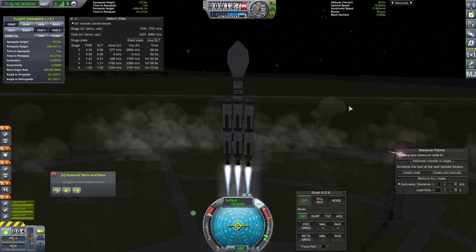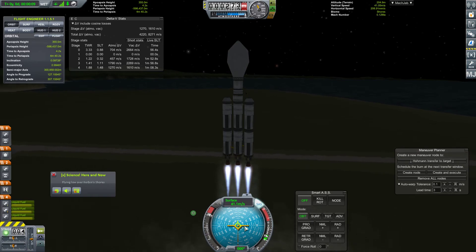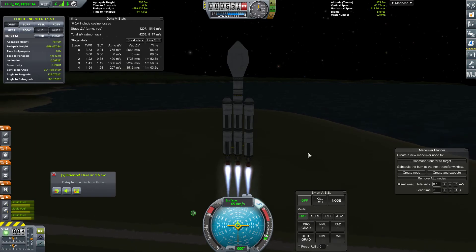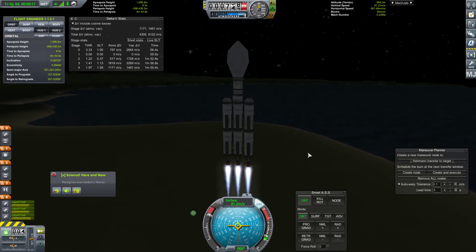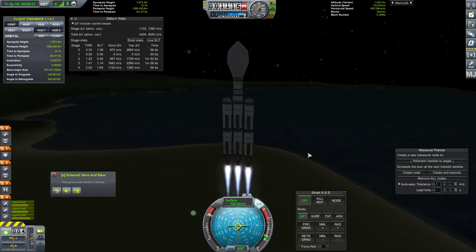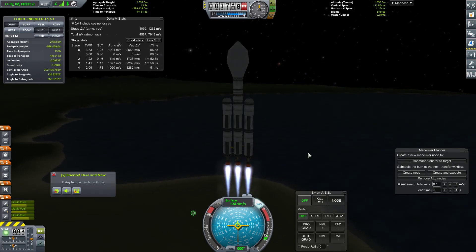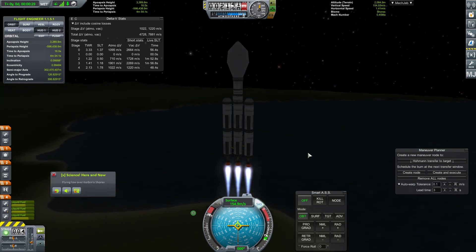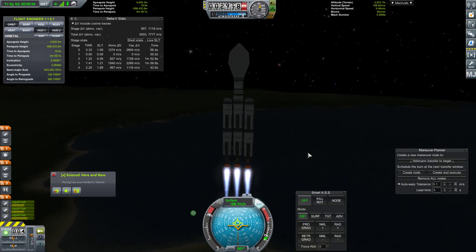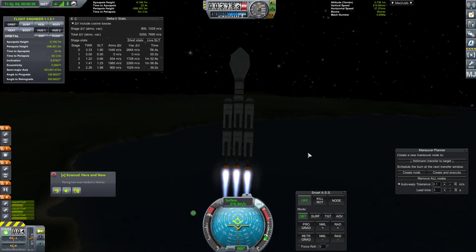The principles for it should be exactly the same, except we'll be going this direction towards the horizon rather than the other direction. We're going to do the same ~150 meter gravity turn. Starting about now - we're just going to pitch downward slightly. There we go, keep the pitch kind of slow.